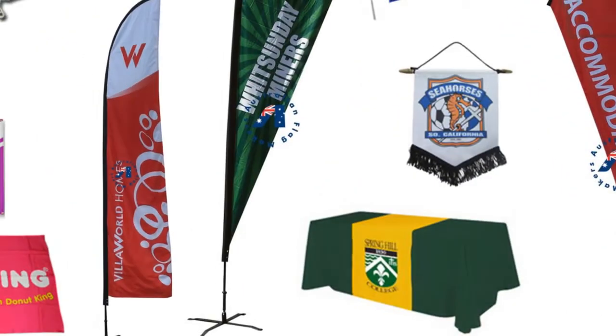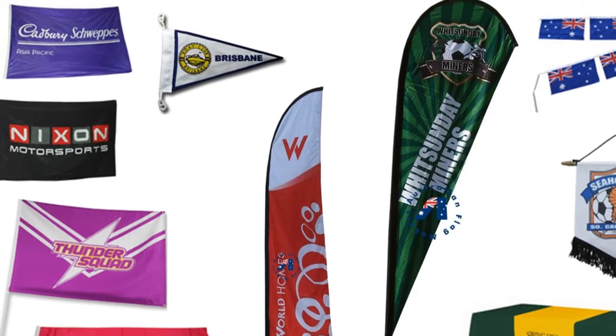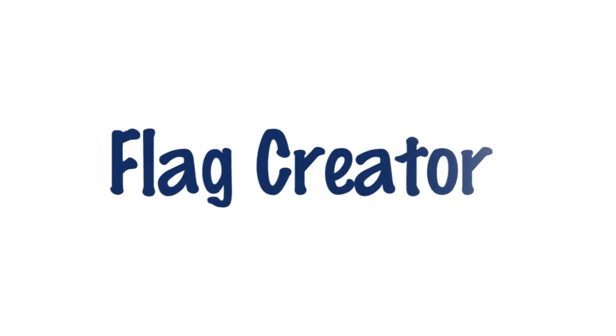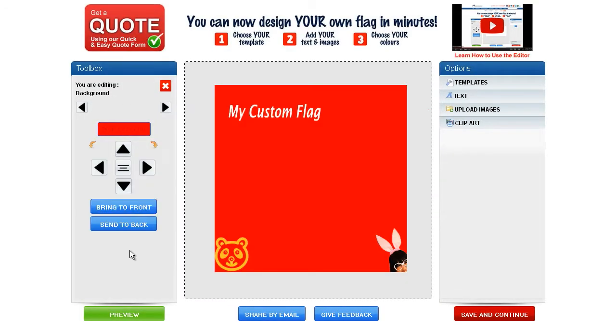For years we've been making flags and banners for promotional companies, corporations and individuals worldwide. From our commitment to impeccable service, introducing Flag Creator, a landmark online tool that helps you to create your own flag.